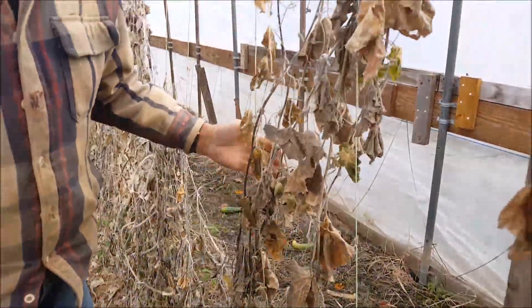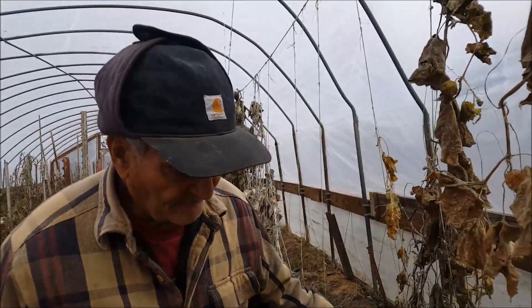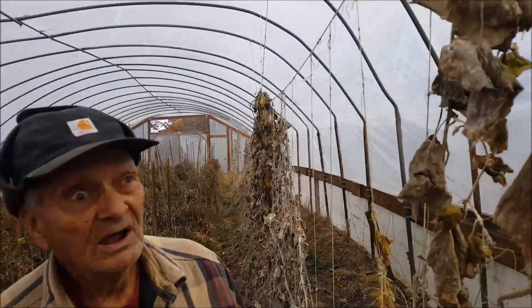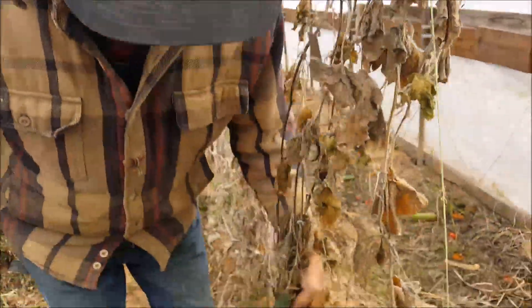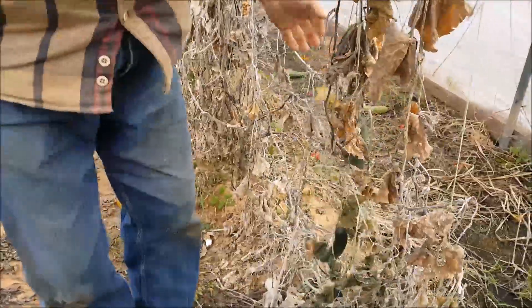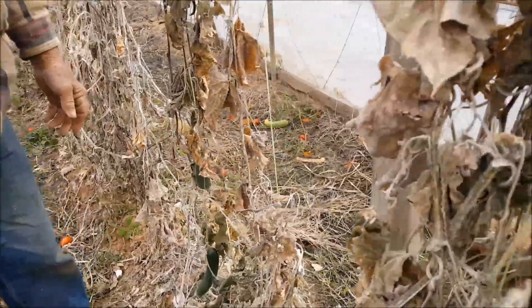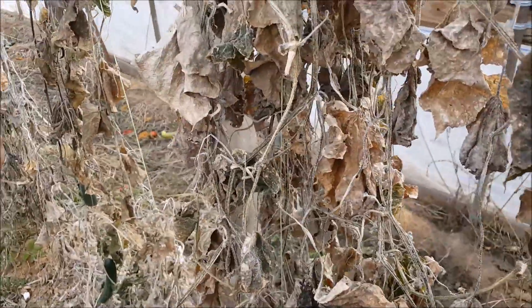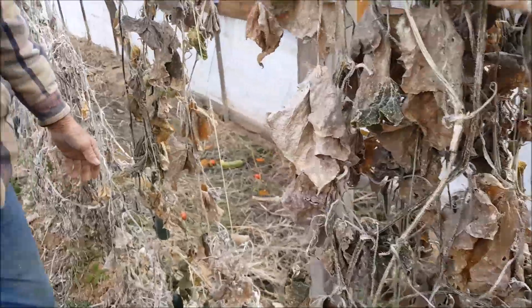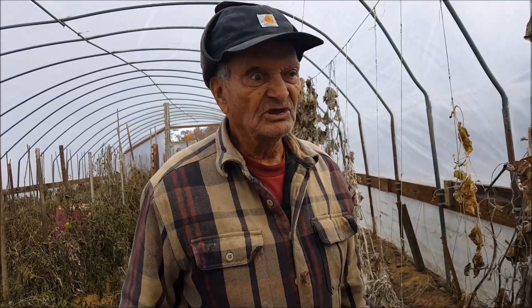These are cucumber vines, which of course are frost-bitten also. They still had cucumbers growing on them, but they're done now, so they've got to be removed as well. Likewise, I'd like to burn the cucumbers to try to stay away from any disease that their vines might have on them.